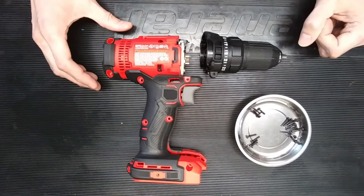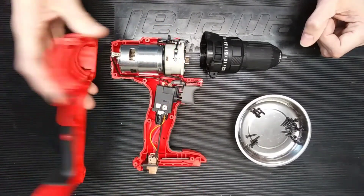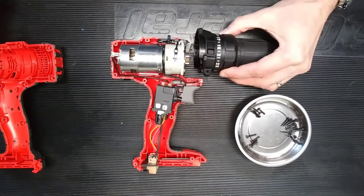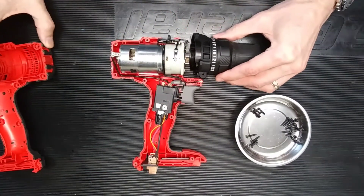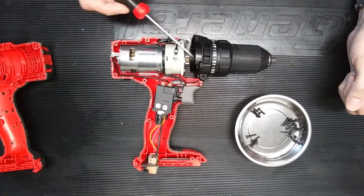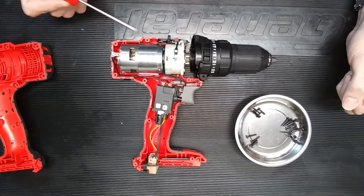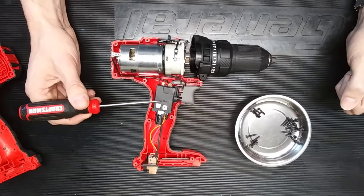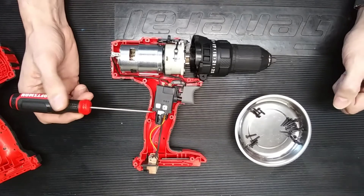So the way this is constructed — we've got a clamshell housing, which is basically two pieces where one goes on top of another. You've got the gearbox and quick change mechanism on the front that locks in with a locating and locking feature here that locks into the clamshell housing on the back. Overall construction: quick change mechanism, torque gearbox, another gearbox for the speed selector, a canned DC motor, your variable speed switch with electronics, and your terminal block for the battery pack.